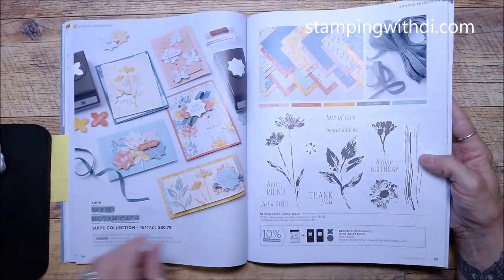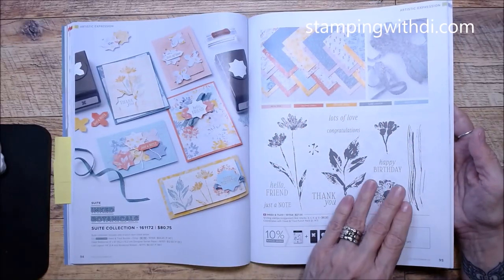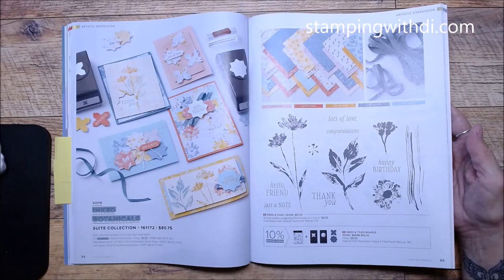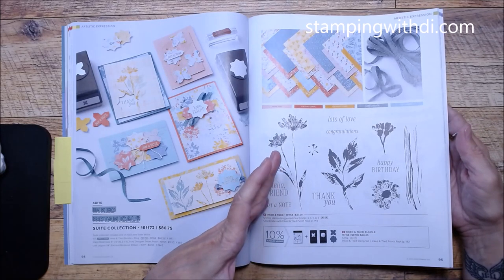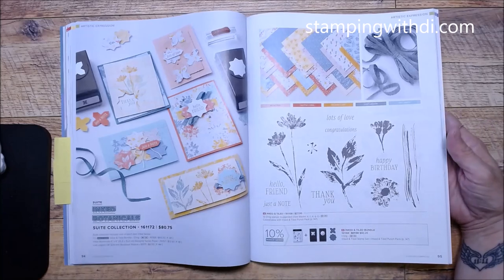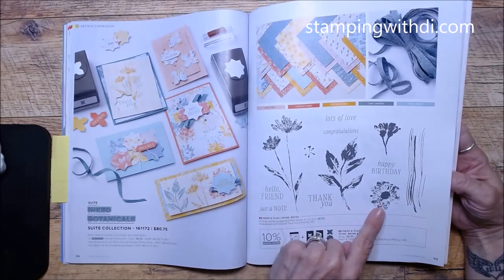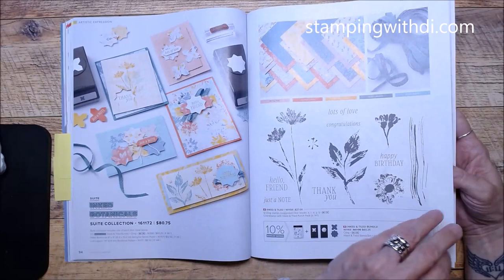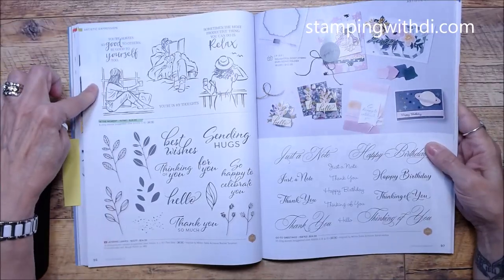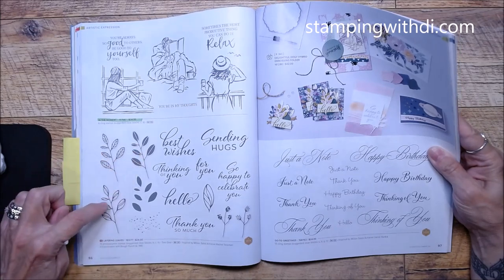Inked Botanicals — this is great for a kind of shabby chic or textured look. Just stamp a bunch of elements and it has a really cool layered feel. I love this kind of stuff. In the Moment carried over. Layering Leaves is pretty cool — several leaves you can two-step stamp with some fun fonts. Go to Greetings carried over as well.